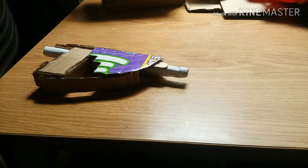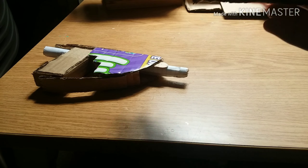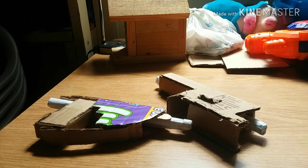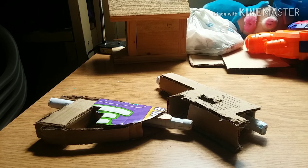So yeah, those are my blowguns. I'll see you in the next video — goodbye!